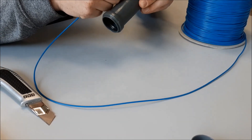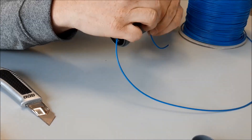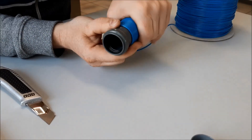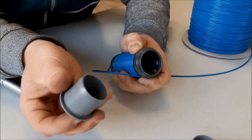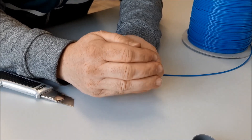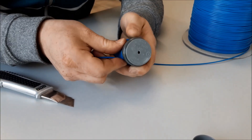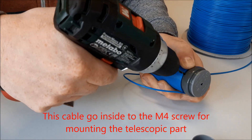Now we can wind the coil. If you have finished the coil, you have to push in this lid. Then you have to drill one hole here, nearby this.